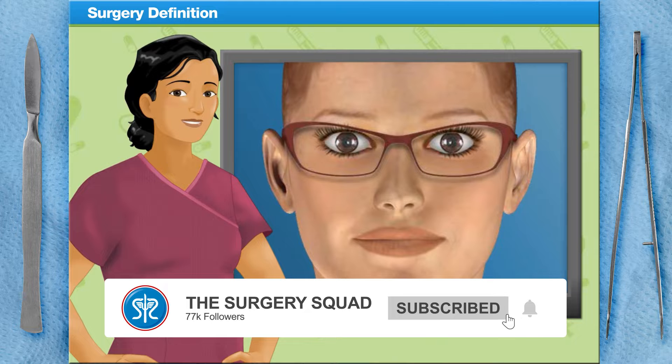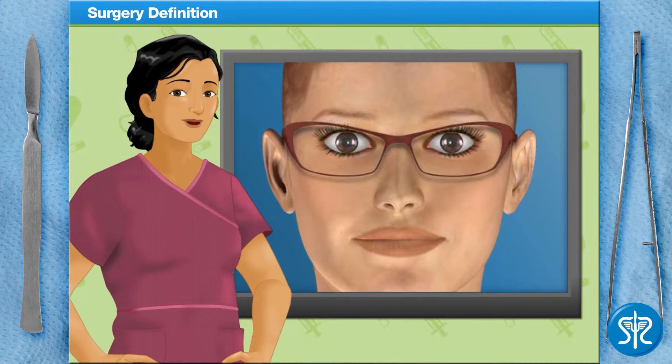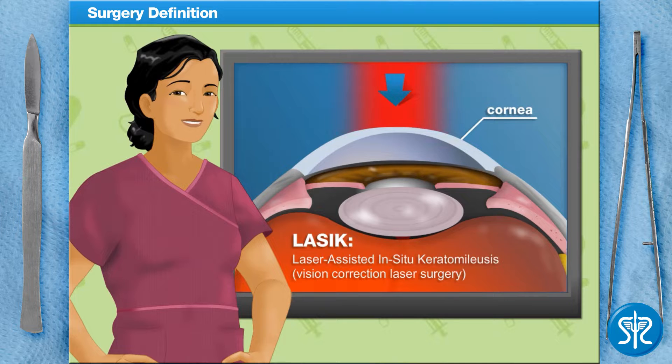LASIK eye surgery reshapes the cornea to provide improved focusing power and reduce a patient's need for glasses or contact lenses. LASIK is performed with a special laser that's used to change the shape of the cornea — the part of the eye that controls and focuses the entry of light. By doing so, we can focus the light so that the patient's vision is improved.